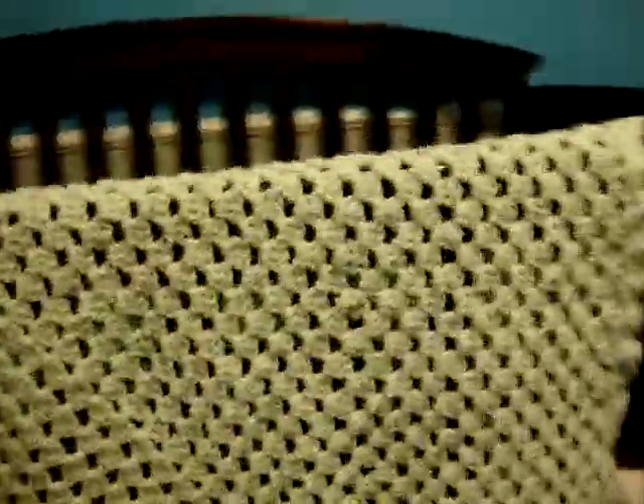Thank you for the wonderful instructions that you gave. It took me a little while to do it because I've never crocheted anything before, but I think my mom would be proud. It's 40 by 40 inches, just like you told me to do.